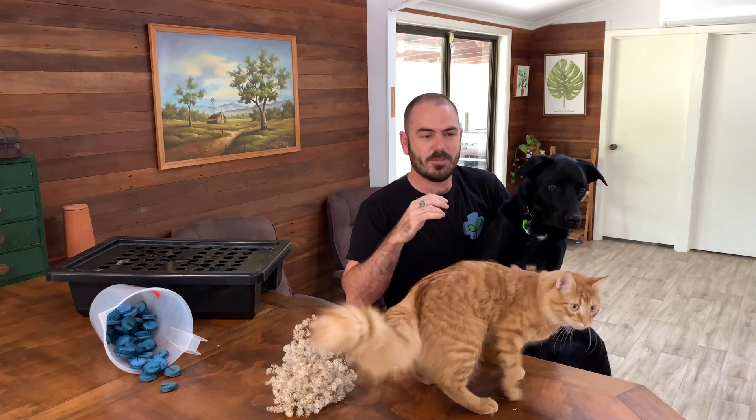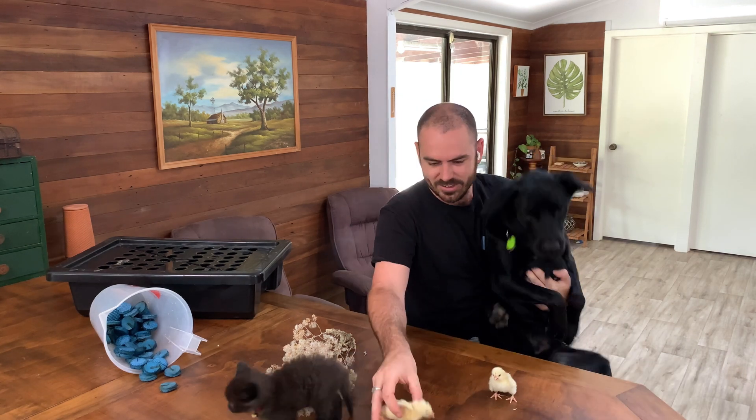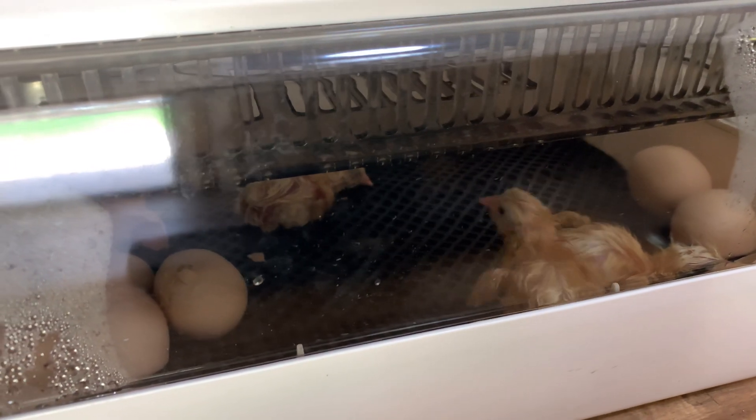So you've met Floki and Ragnar before but this is Radagast. And these are our chickens. We're currently hatching chickens at the moment, obviously, and so that's the sound you'll be hearing for most of the clip. All right, let's get started.